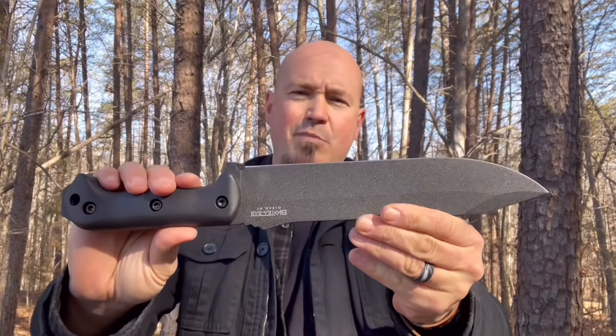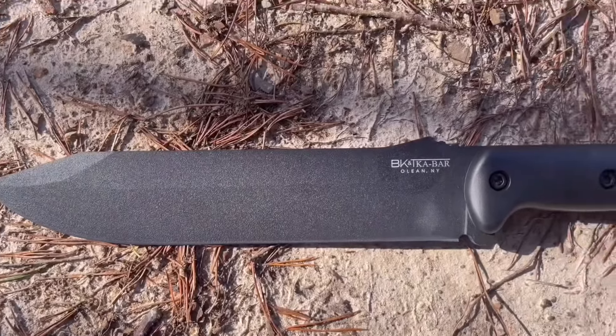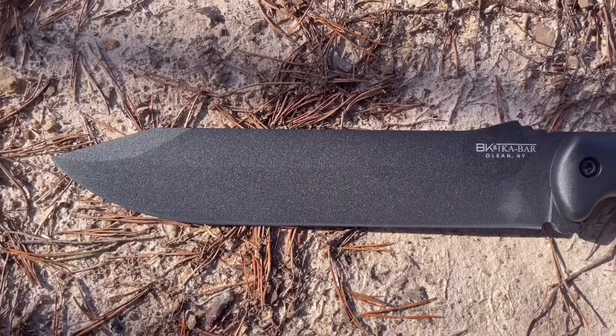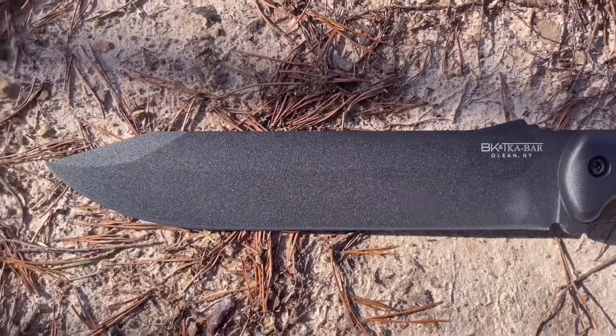The first thing that makes the BK9 a beast is its build. It's made with 1095 Cro-Van steel — very, very tough and durable, though not particularly corrosion resistant. The title Cro-Van steel is kind of a marketing term, but you can look up its components. Nevertheless, it's rock solid, though you have to take good care of it because it can corrode or rust.